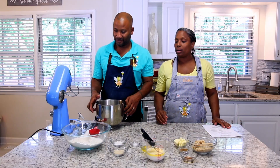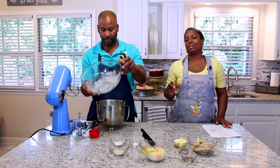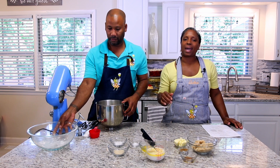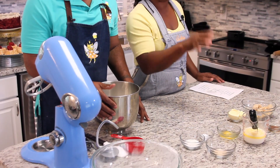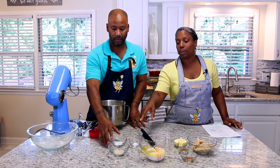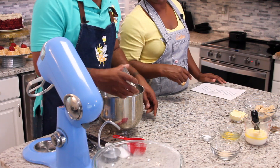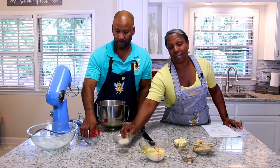We're going to start with two and three quarters cups of AP flour. If the dough is a little tacky, we may add a little bit more flour as you go along, but you want to start without too much flour because you cannot go back and fix that. We're also going to be using sugar and salt.